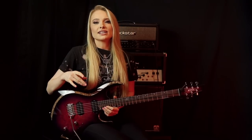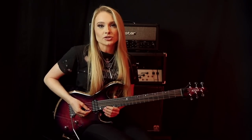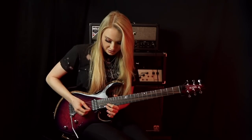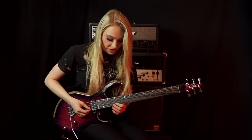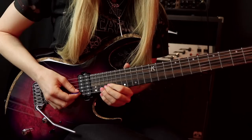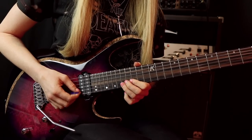Then we have this little hammer-on and pull-off pattern down the B string. Starting on the 20th fret, we hammer on to the 22nd fret and pull off twice. Then we go down to the 19th fret and the 20th, then the 17th and the 19th, and finally the 15th and the 17th. You're picking each time you move as well.